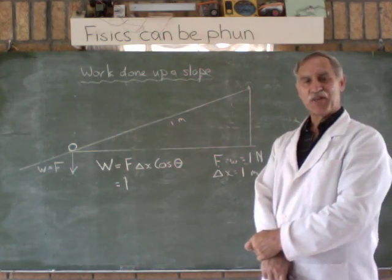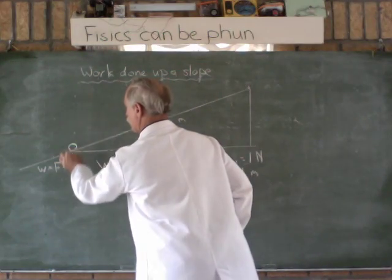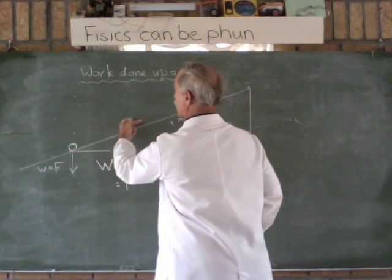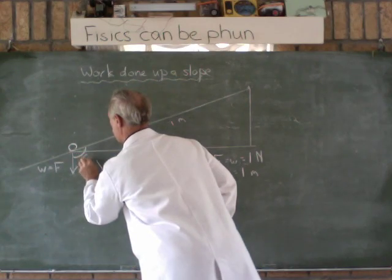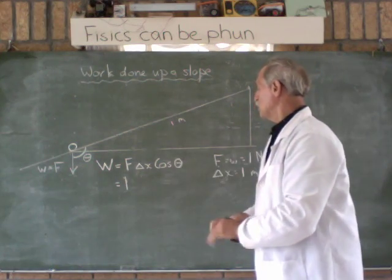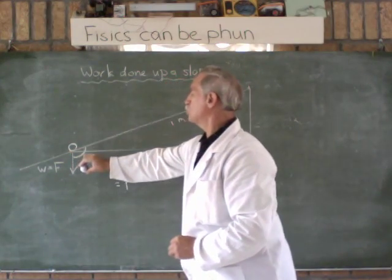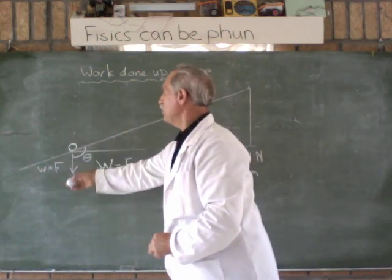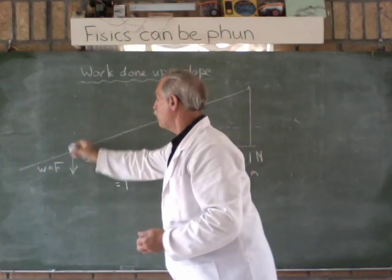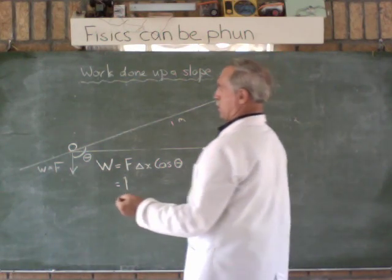And then we have cos theta. Now what is cos theta? Theta is the angle between the force and the displacement. We know our ball is going to go only up the slope, so that angle there is theta. Theta is the angle between the displacement and the force — the force that we've got to overcome. The only force involved here is weight.